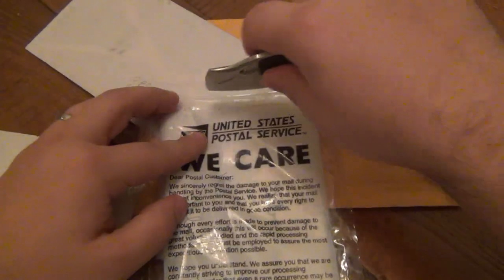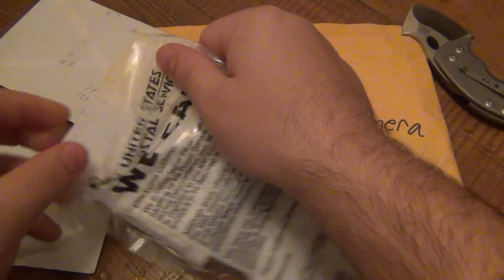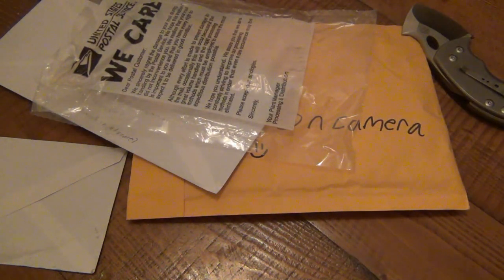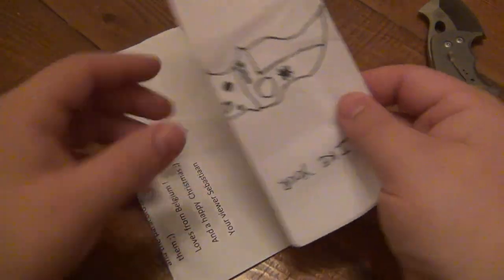We're going to cut into this and take a look at what's inside. I want to keep everyone's information private, so I'm keeping the return address off camera. This is coming from Sebastian, and I think it's from Belgium — it's kind of ripped but it says 'open on camera,' so hopefully I can read most of the message.